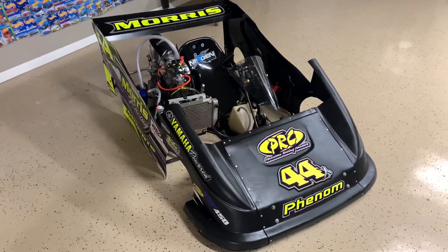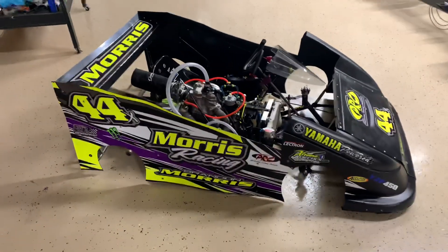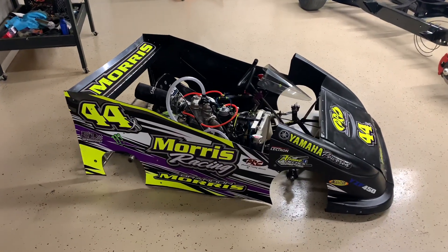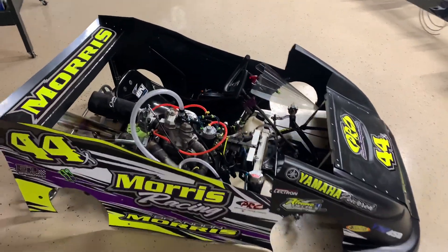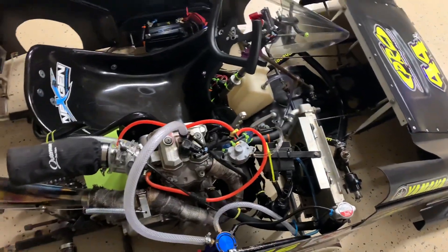Some upcoming upgrades will be a Recluse — I'm gonna do a Recluse clutch pack, probably the 3.0 EXP. It's liquid cooled and does have a cooling fan in there as well.